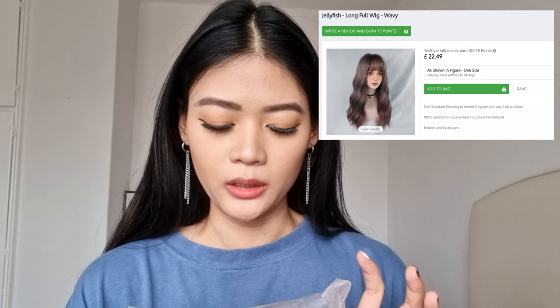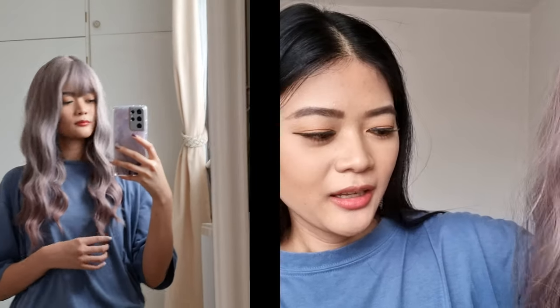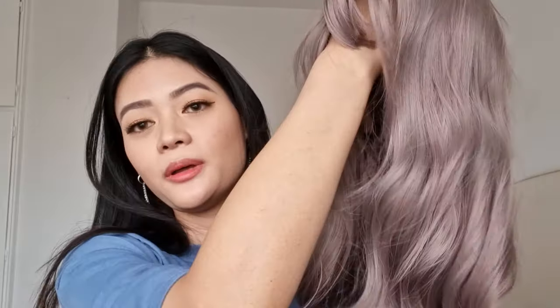Moving on to the third wig, also from Jellyfish brand — a long full wig, wavy, in a similar greyish pink colour to the second one. It has a full fringe and a wavy finish, with pink and lavender ends and silvery grey on top. I've tried it on but I noticed this one shed a lot more. It's not really my favourite — I prefer the other two. The hair is thinner than the other two, more than I would have liked. But if you're looking for a cosplay wig, it would be great for that.